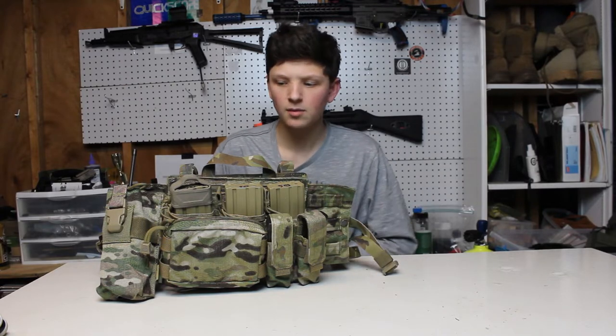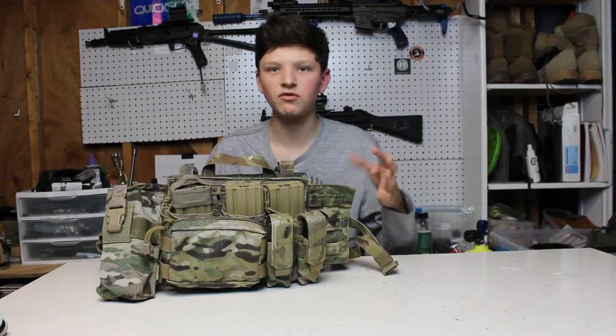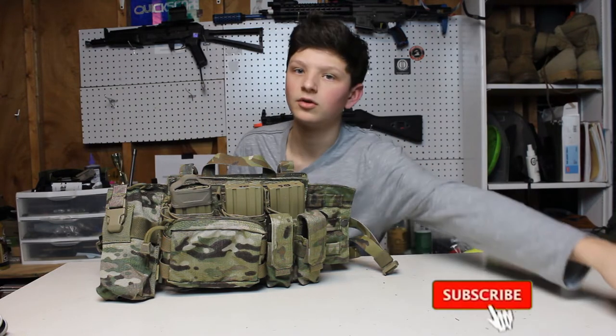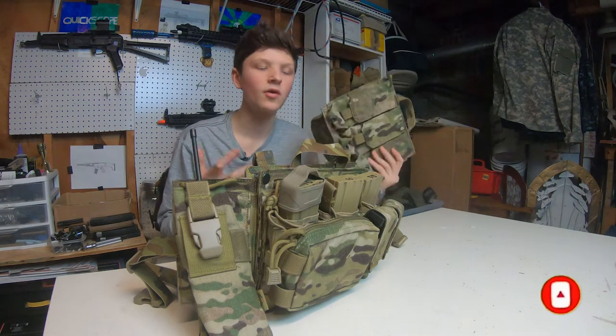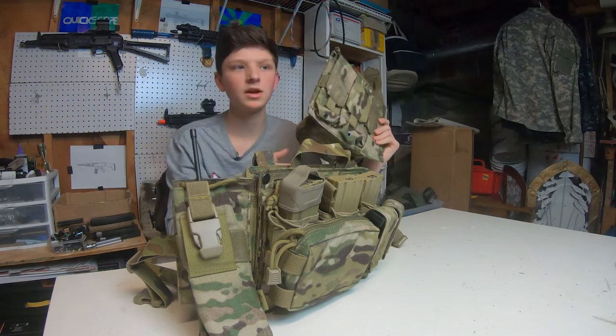As of right now we only have multi-cam but I'm pretty sure we're going to get some other camo options in the future. This chest rig is really neat. I like how you can customize it however you want. You can buy different panels for this — as you can see right here I have a second panel, which is super cool. You can have two different loadouts on just one chest rig, so I can swap out this chest rig panel and put on this one right here.